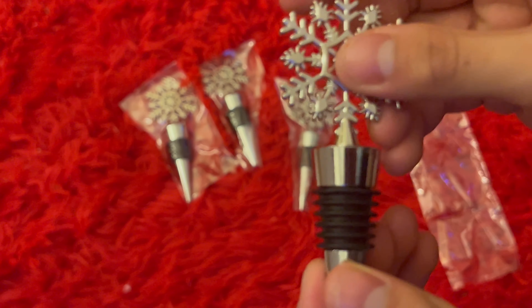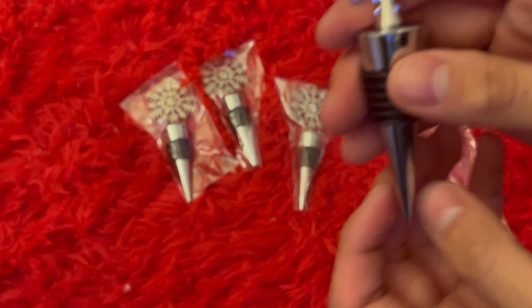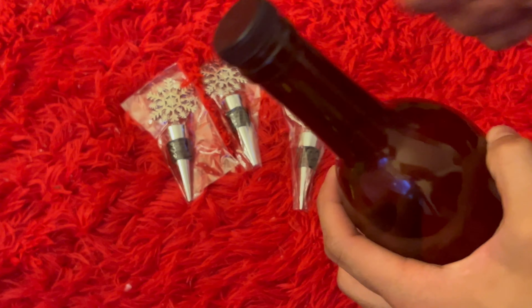Look at that guys — a really good amount of detail, solid quality. Let's go ahead and get the bottle in here and I'll show you guys what it looks like with it on the bottle.